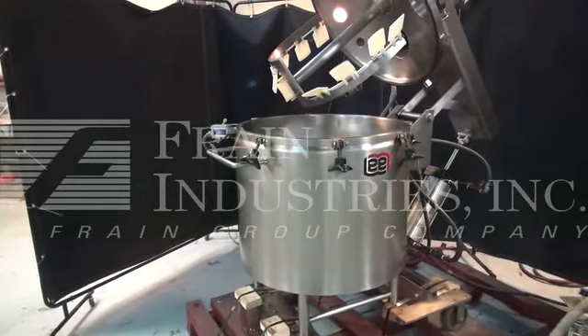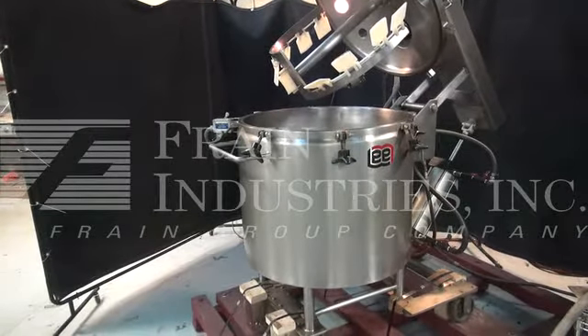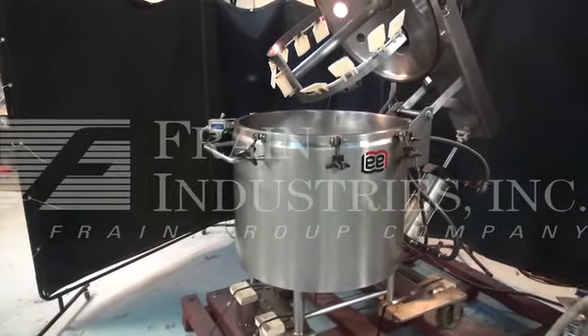The power is currently set at 3 phase, 240 volts. A recommended field service technician will assist with the training and setup of the machine. Follow the field service requirements; please contact our field service manager.